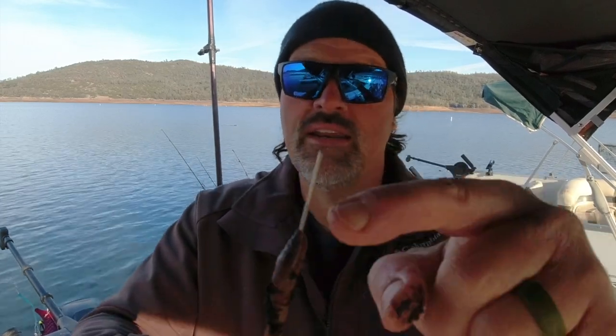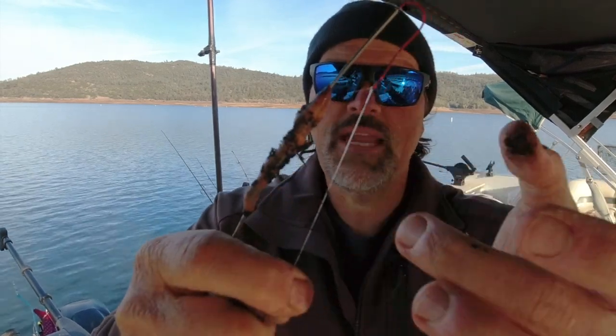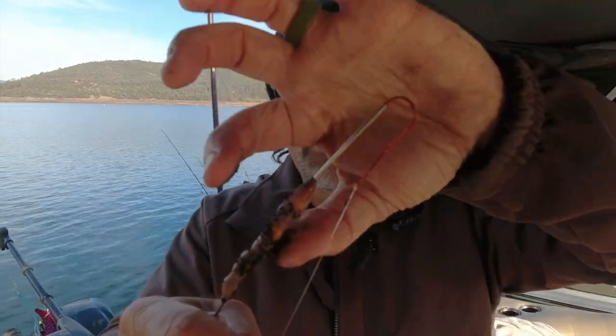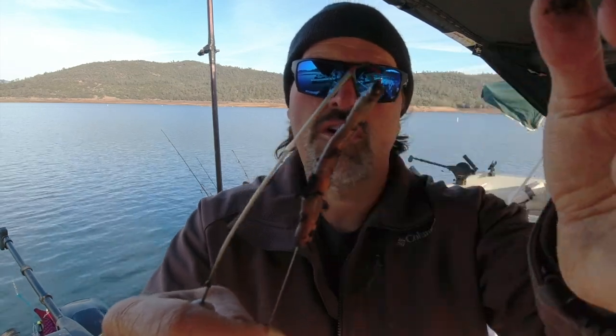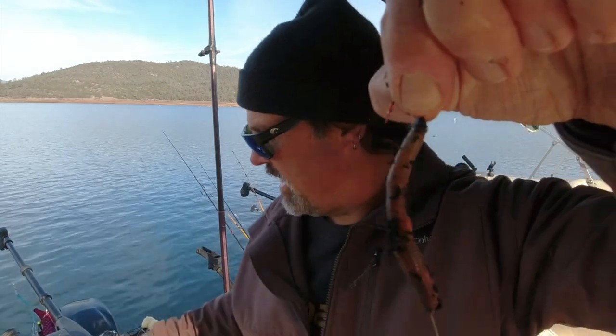I go in at the broken end and take it right out through the tip of the head. Once you've got the worm on the threader, take your hook and insert it into the end of the tube. Put some tension on the line — you need some tension. Then take that worm and slide it right up off the tube and onto the hook, drawing it up just like that. Remove the tube and set it down.